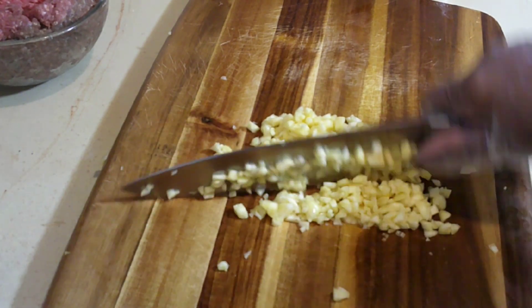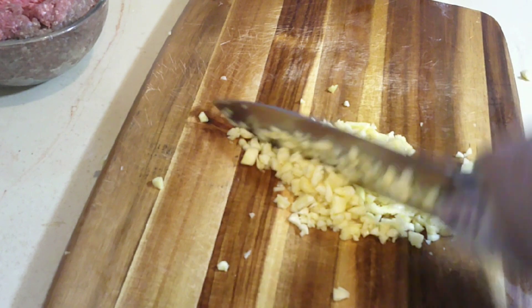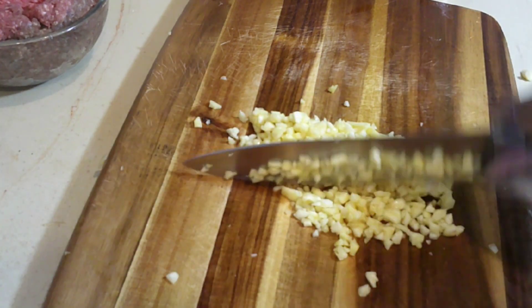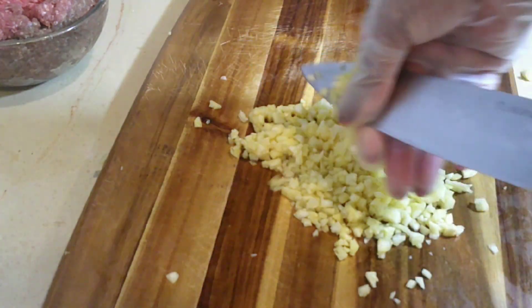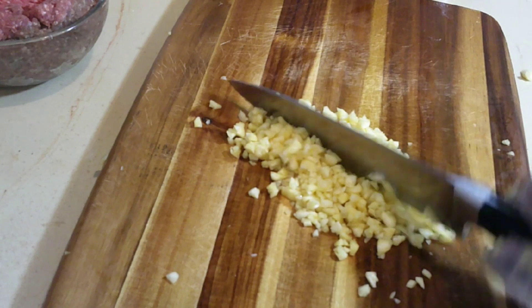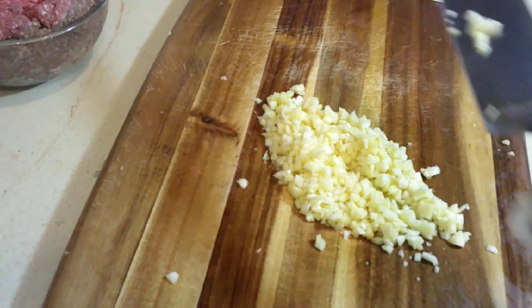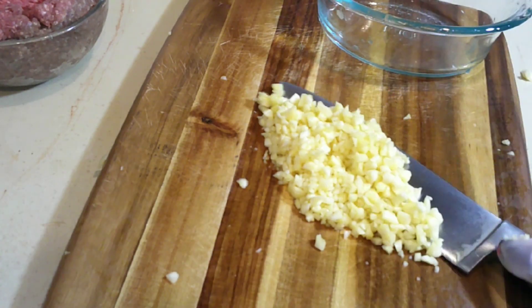Also, the jackfruit has a lot of stains when you're taking it out of the skin. It's best to wear gloves when you're trying to separate your jackfruit from the skin. Now I'm just gonna go ahead and put it in a bowl.